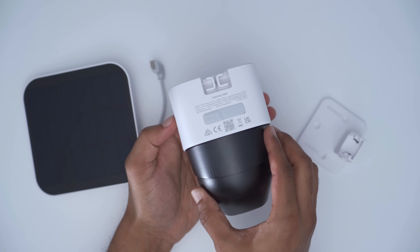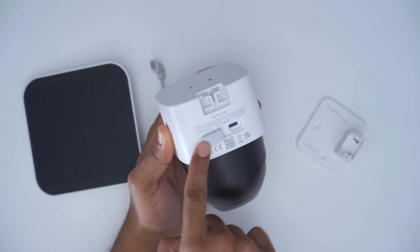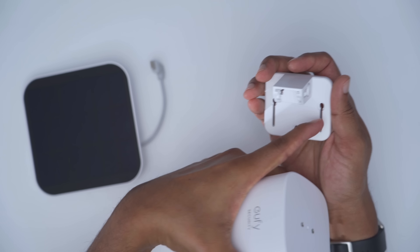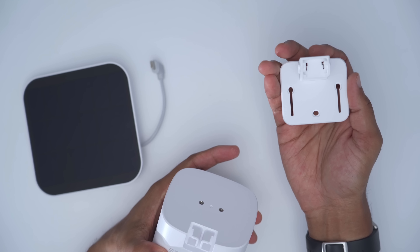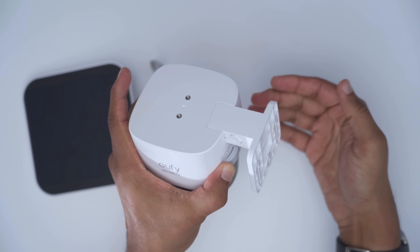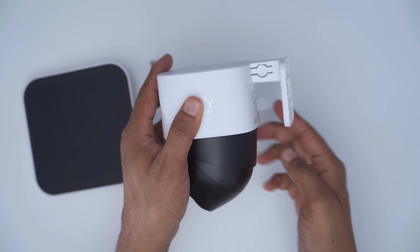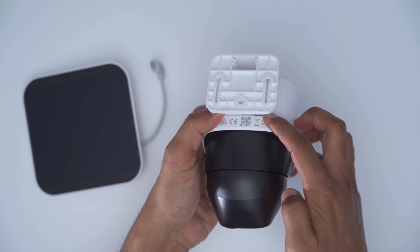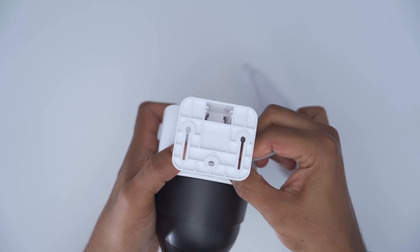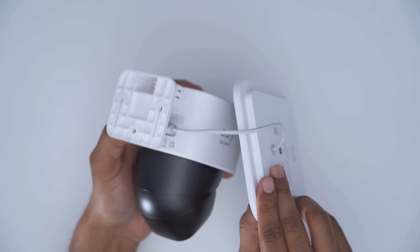Installing the SoloCam S340 is pretty simple. First, open up the weather-sealed area if you're going to use the optional solar panel, which I highly recommend. Take the mount — there are three screw holes — and install it into a wall or surface. Press down on both sides where it says 'push here,' squeeze them in, and slide it until you hear a click. You'll notice a gap between the camera body and the mount, and that's because you'll take the right-angle connector and connect it through — a very clean and simple way to insert it. This has been a pretty well-thought-out system.